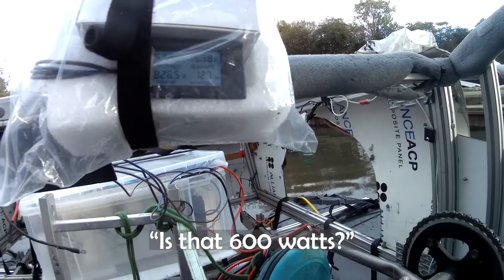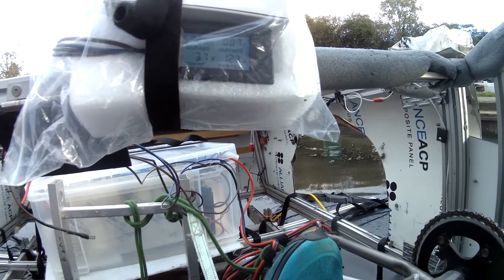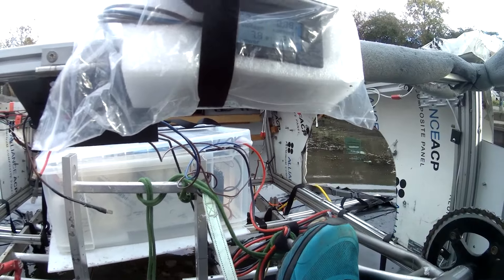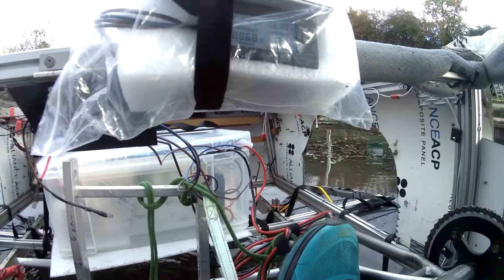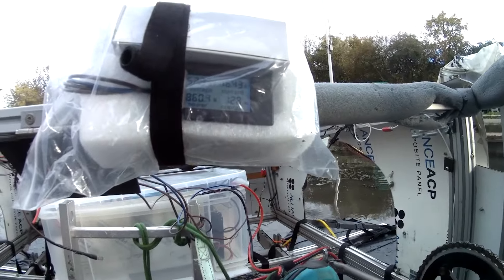We were seeing around 600 watts initially, then pushing up to 800 and something watts as we opened up the throttle.